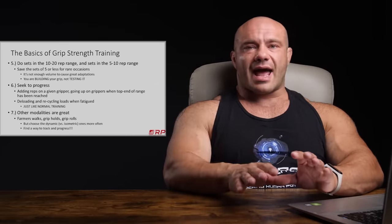Point six: seek progress. On a given gripper, add reps over time — last week sets of roughly six, this week seven, next week hopefully eight. When you get fatigued and can't make PRs anymore, deload just like any other exercise: a half-week to a full week of much easier training, sometimes no grip training at all. Then come back and start ratcheting up again. If you have a plate-loaded grip device, throw on another 2.5 pounds every now and again. Track it purposefully — not just 'grip: check' in your notebook. Regimented, purposeful PRs with good technique is the way.